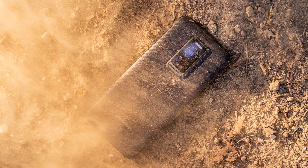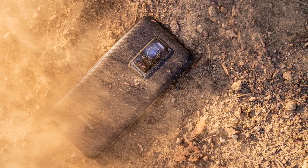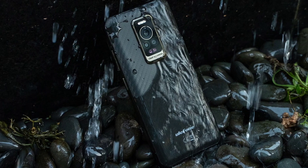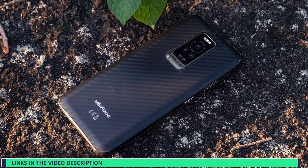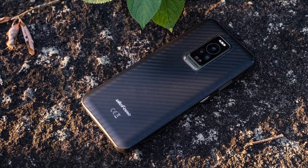As you can see, the Ulefone Armor 17 Pro is an amazing flagship rugged phone with tons of cool features. If you're interested in buying it, make sure to use the links in the video description — it's available for a very cheap price right now, about $250. Anyway, thanks for watching, subscribe to the channel, and I'll see you in the next one. Peace out.